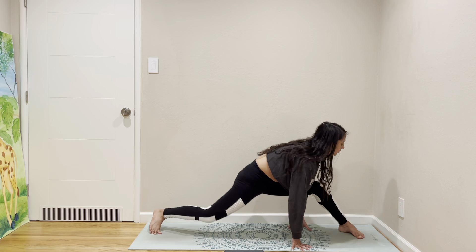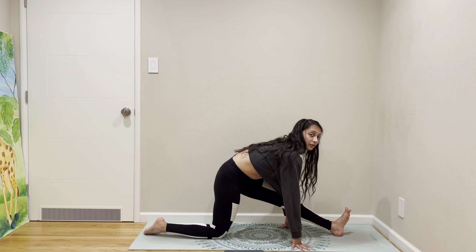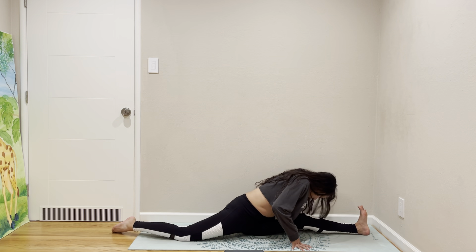Come face forward and come to a low lunge. Do half Hanumanasana, full Hanumanasana.